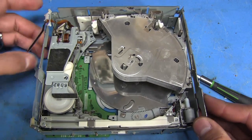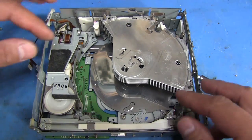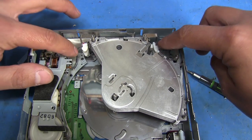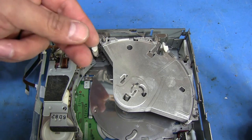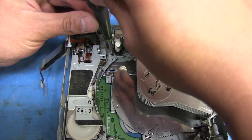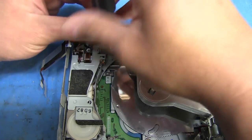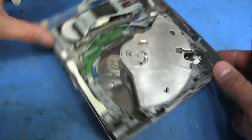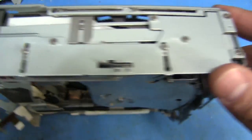We've got those undone and we've got this ribbon undone. Now we need to remove these two little fingers right here — there's two of them, one on each side. Those are the ones that grab the disc when it's moving into a particular position, and it needs to hold that disc in place while the spindle comes in and grabs it. Those have one screw each. There's one back here, so that just comes out.